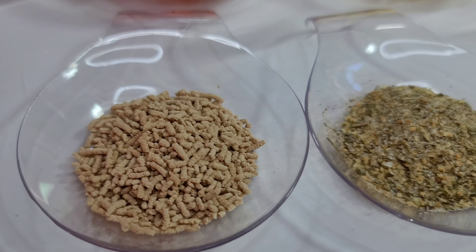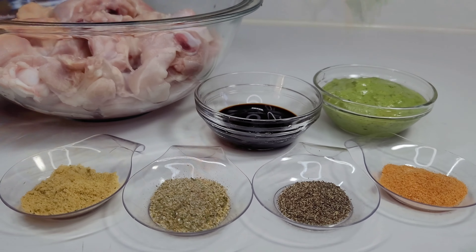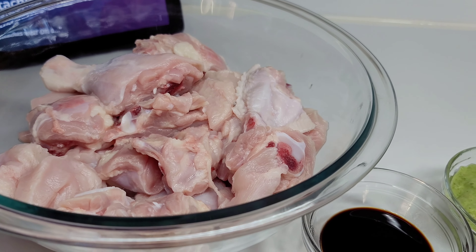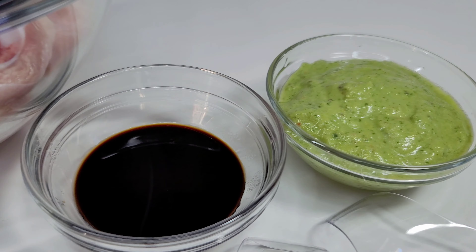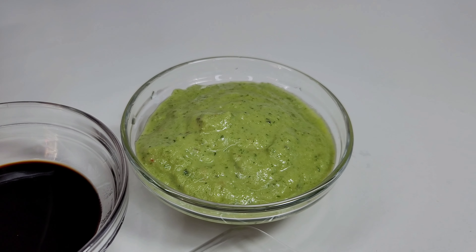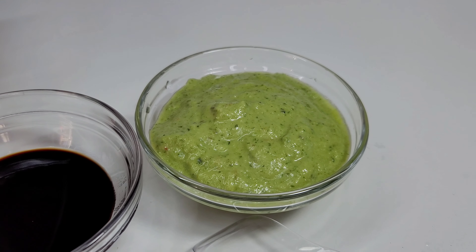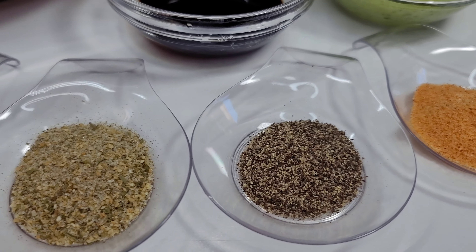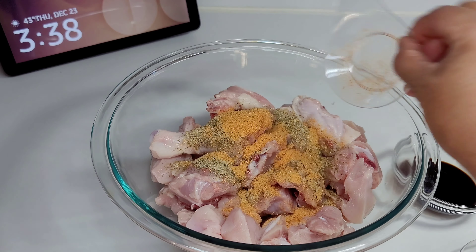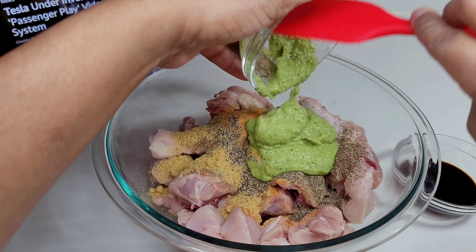I'll be using pigeon peas, pumpkin, carrots, garlic, habanero peppers, and some brown sugar. For seasonings I'll be using mushroom seasoning, complete seasoning, black pepper, and seasoned salt. To season my chicken, I washed it in vinegar and lemon juice and used Guyanese caraip for color. I have fresh green seasoning with fresh garlic and onion blended in. I also used seasoned salt, black pepper, complete seasoning, and chicken bouillon. I added all the ingredients to the chicken, mixed well, and set it aside to marinate for a few hours.